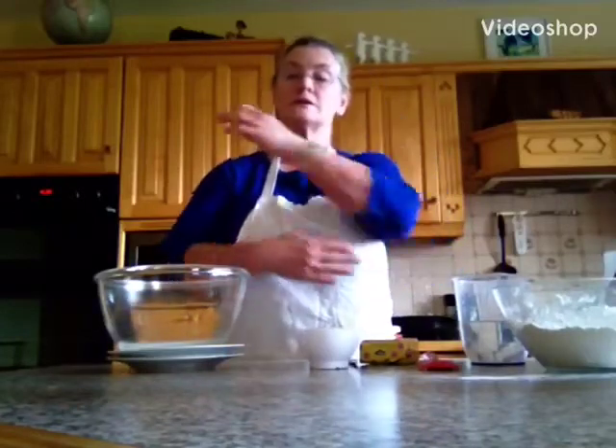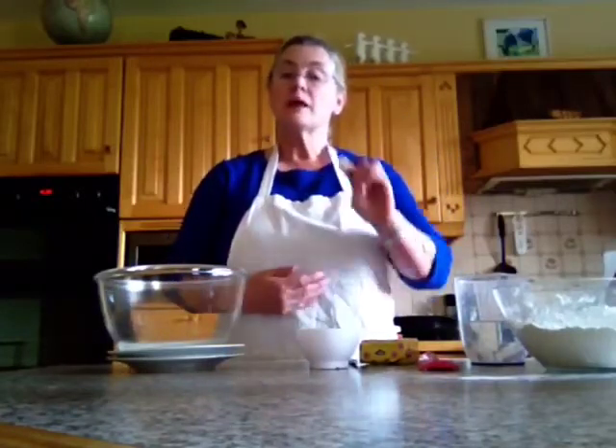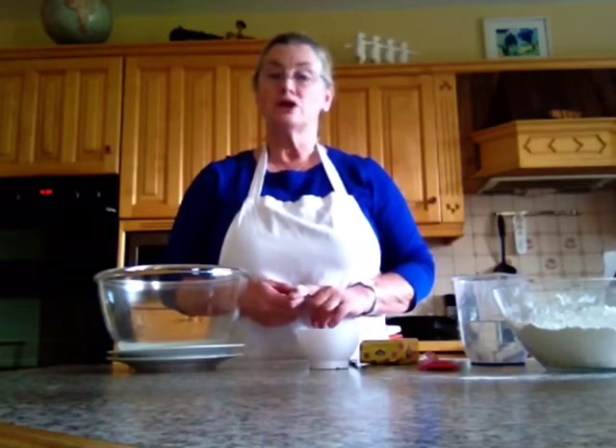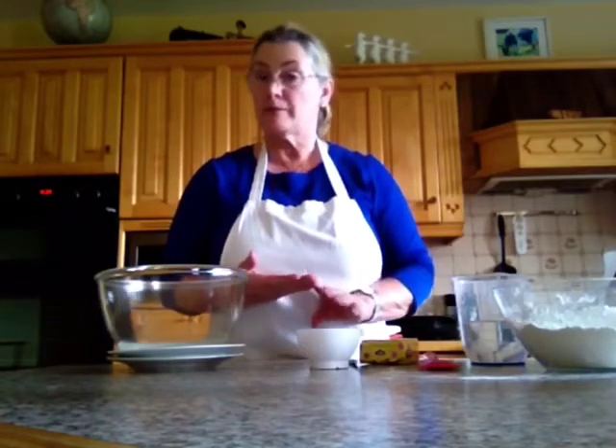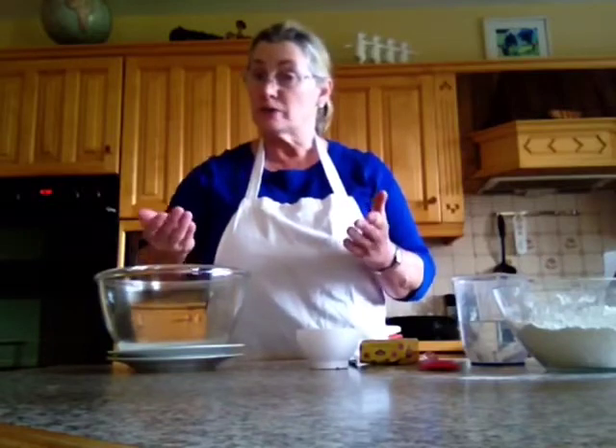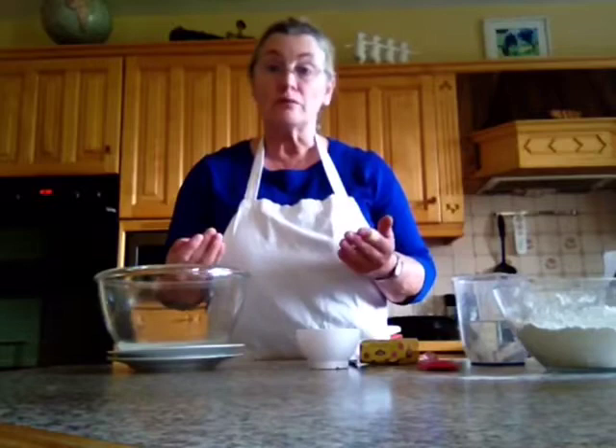Hello boys and girls. Today Catherine is going to make pastry. Pastry we can use to make an apple tart, a rhubarb tart or maybe a jam tart. We can use it to make savory things — we can put it under a quiche, under a fish pie, or under something like a yogurt cake which I'm going to make for you later. It's a really nice recipe, or maybe you'll be able to think of things you might use pastry for.